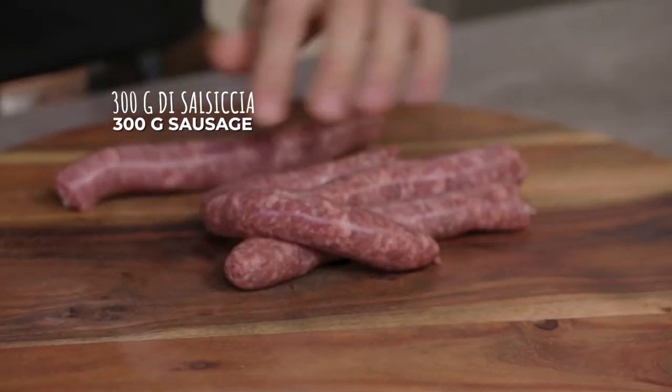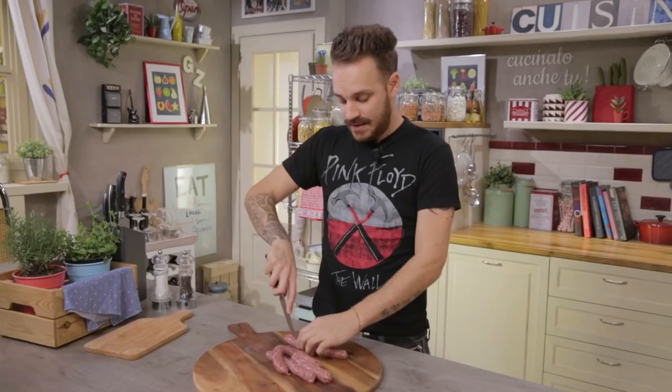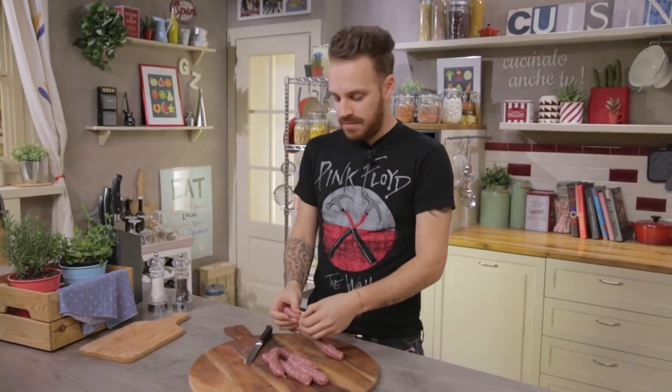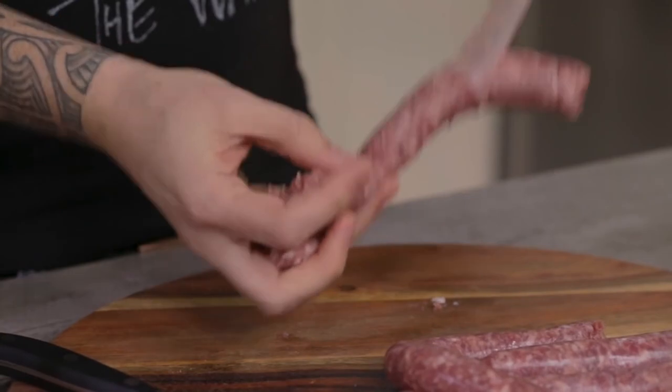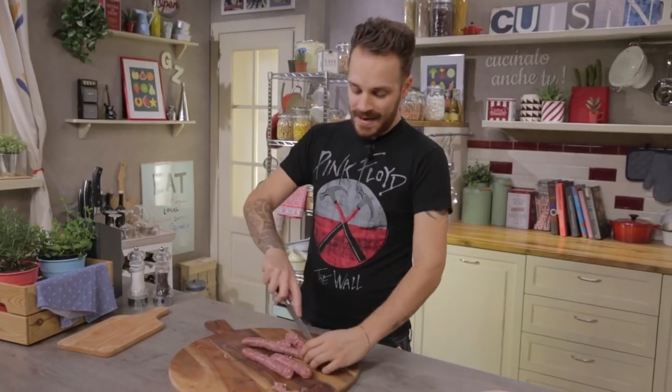I'll remove the casing. I'm using mild sausage — it contains meat, pork fat, salt, and red wine. There are countless varieties on the market. You can find it flavored with coriander, fennel, or nutmeg.